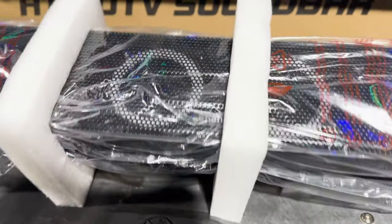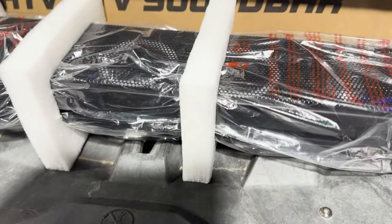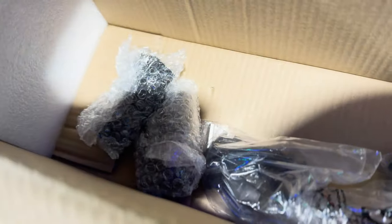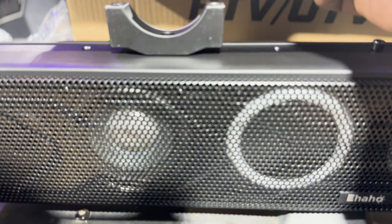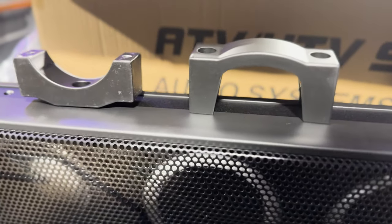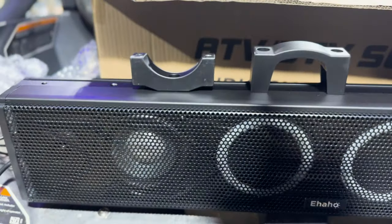Let's open it up and see what we got inside. This is the Ehoa 25-inch sound bar — way bigger than I thought. Included we got our mounting hardware, a bag to cover it up when you're washing it, a cigarette-lighter-style quick connect, and a direct battery connection. Simple platform-style mount connection. I'm going to have to mount mine to the top of the roll bar since I have the XMR version.